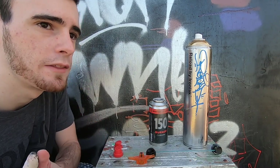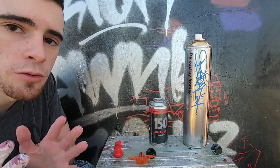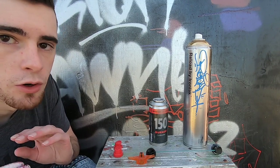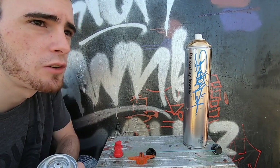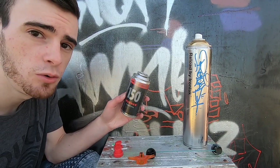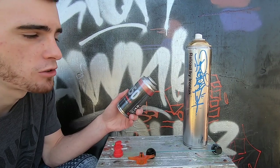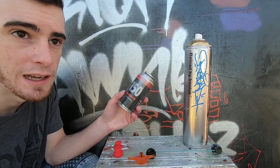Before you actually begin the transfer, I want to include a couple things you should do to prevent having to troubleshoot. One: make sure both valve systems of each can are totally clear and able to spray paint the way they should before you start — you don't want any valves clogging. Also, a second thing, more optional: you can lower the pressure of the can you're transferring paint into by turning it upside down and spraying a little bit. This releases some of the air and helps it accept the paint coming from the bigger can.